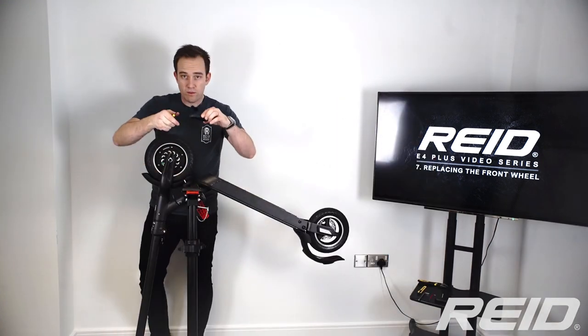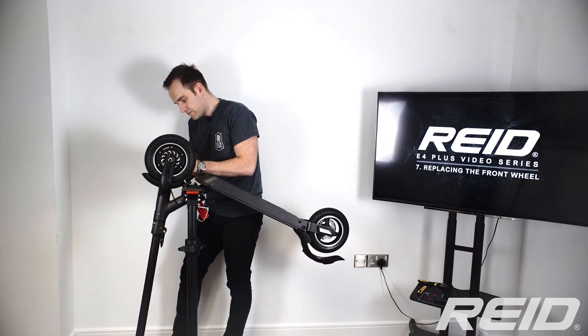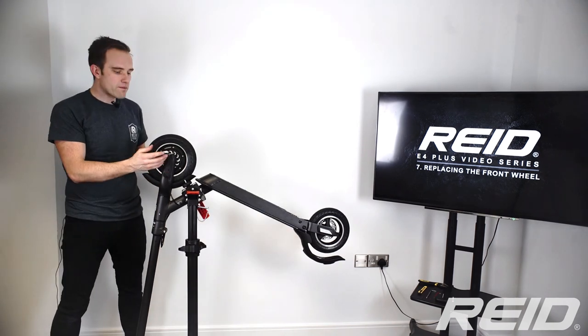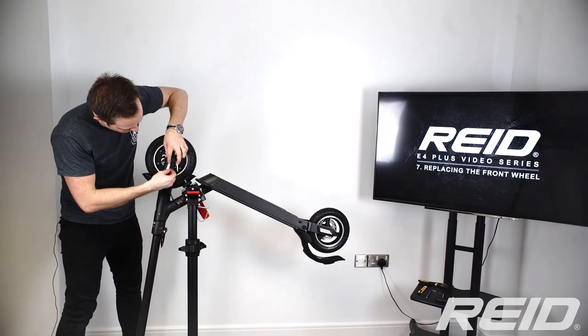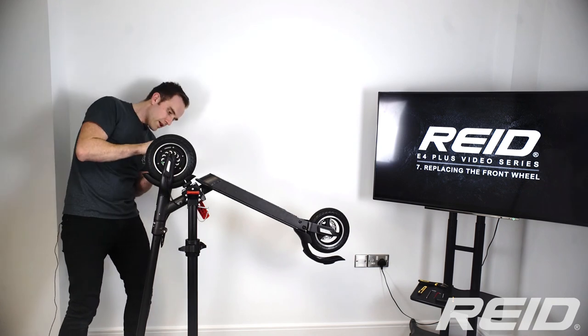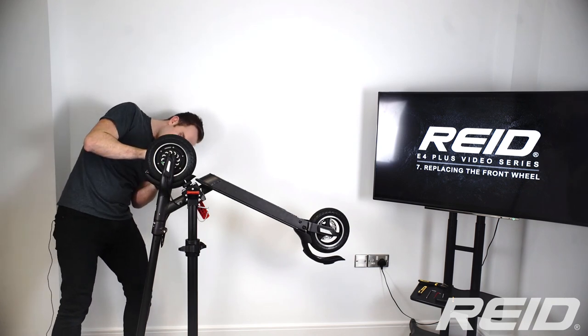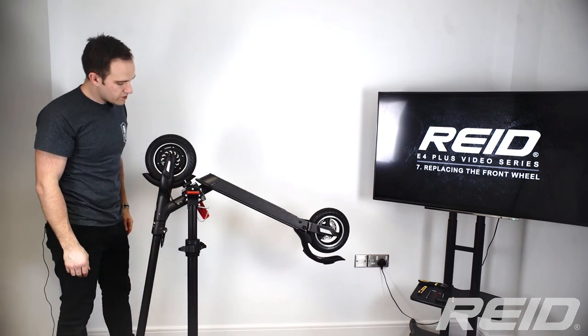Remember to make sure you put the right piece on each side. With all the fairing back in place, pop the reflective stickers neatly back on — one side and then the other. And that is how to change the front wheel on your e4 plus e-scooter.